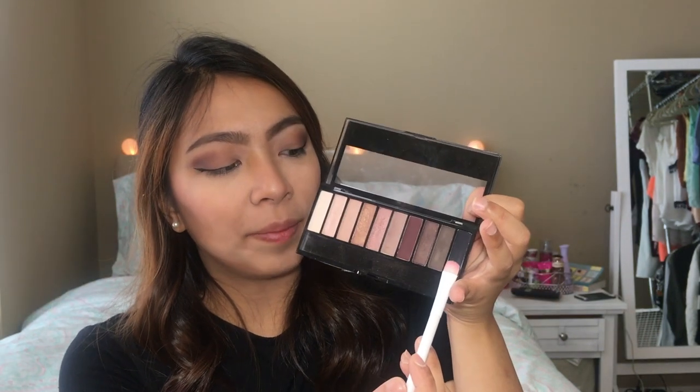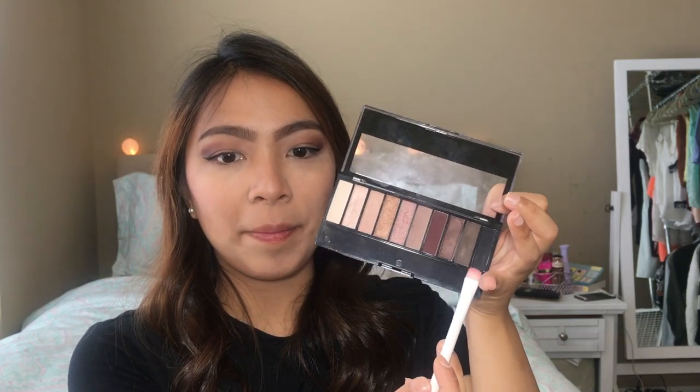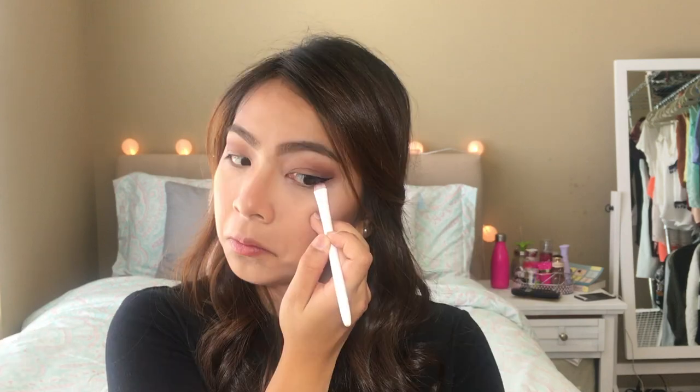Veronica has that winged eyeliner to finish off her total eye makeup, so for that I'm using the Stila Stay All Day Waterproof Black Eyeliner. Now I'm taking a smudge brush and applying the black shade from the palette on my lower lash line, on my outer one-fourth. Then I'll just apply this brow shaping clear gel from Milani.